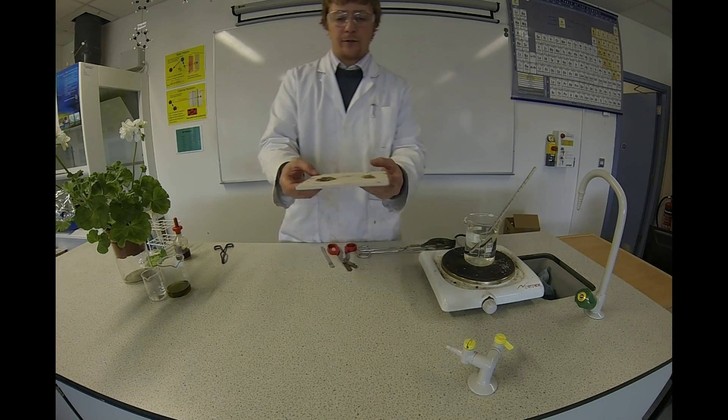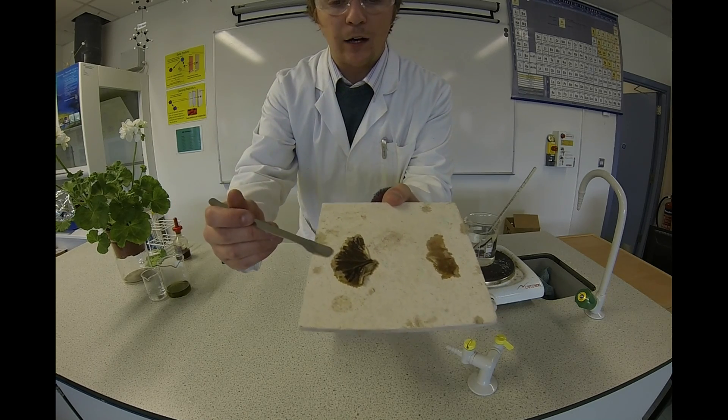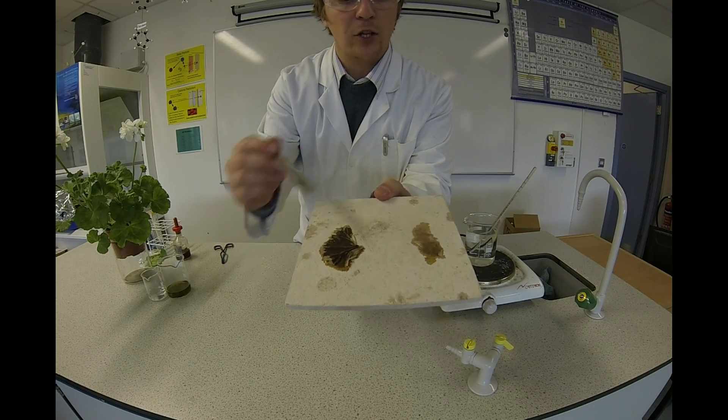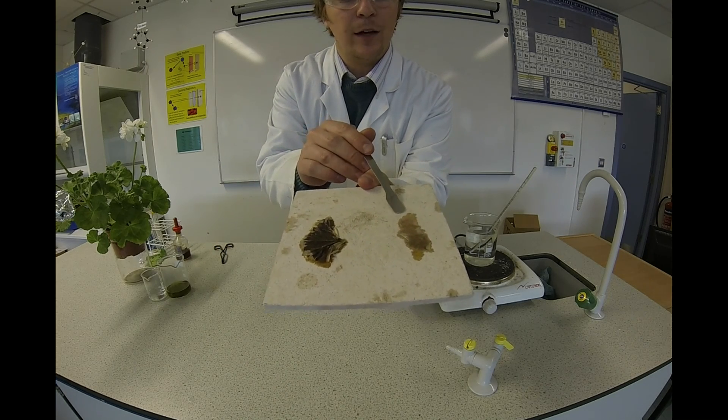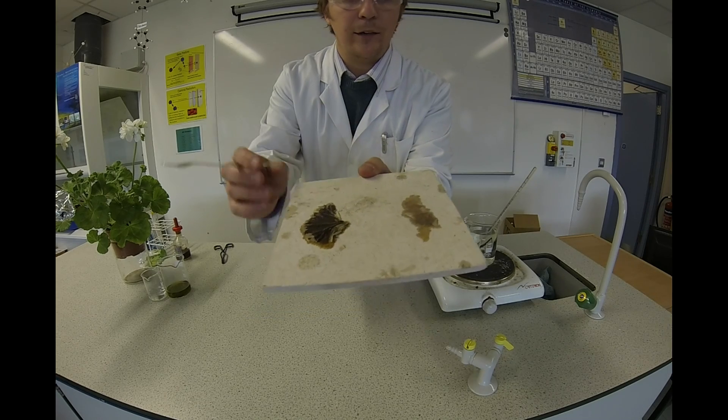We have some great results here. You can see clearly the photosynthesizing leaf has gone a dark black colour with iodine — that shows the presence of starch. The non-photosynthesizing leaf has stayed iodine colour, and that shows there is no starch present.